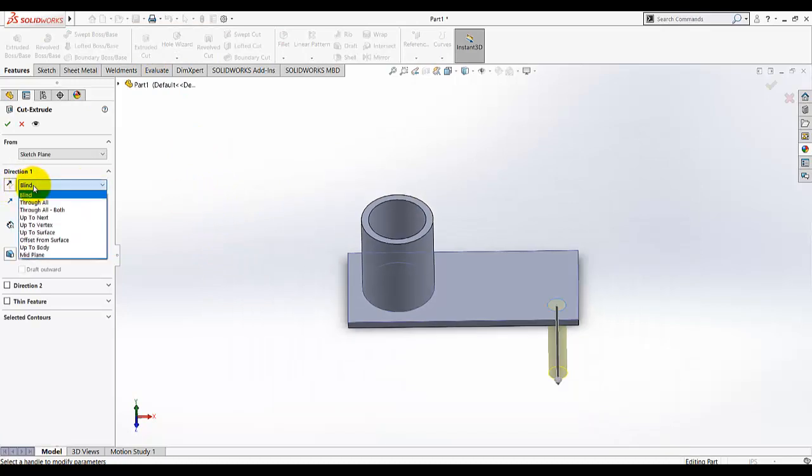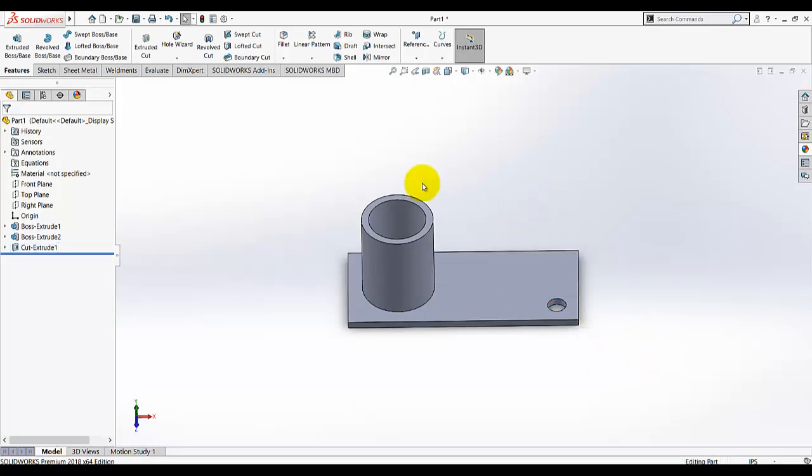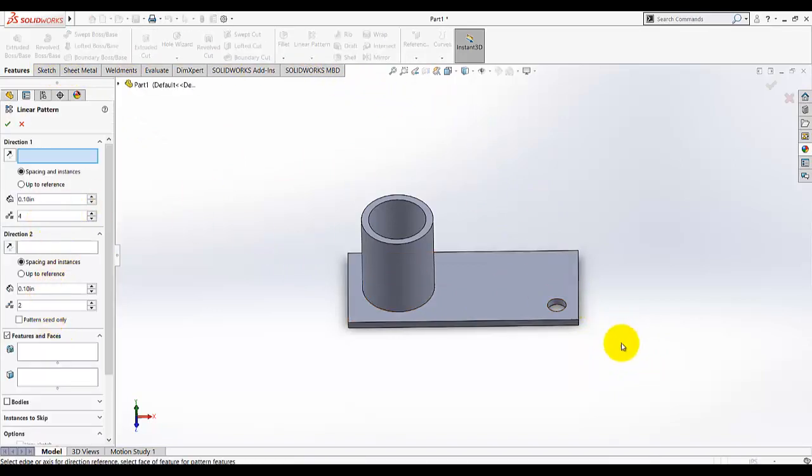Make a cut extrude. For the end condition, instead of blind, select through all — this will make a cut hole all the way through the part.